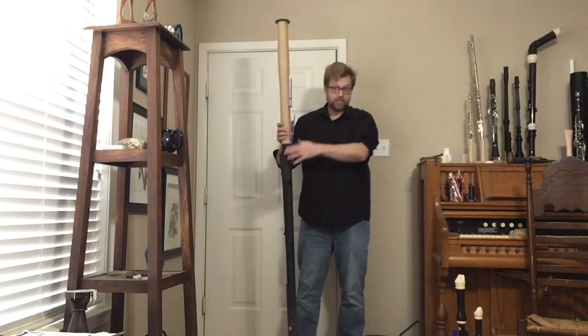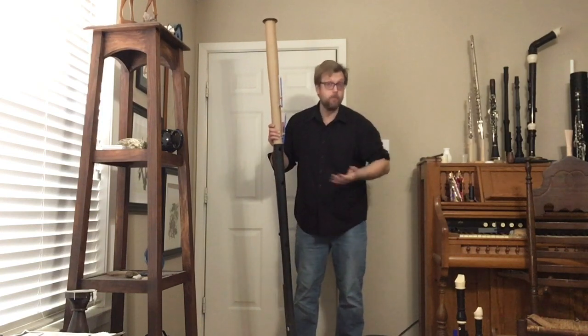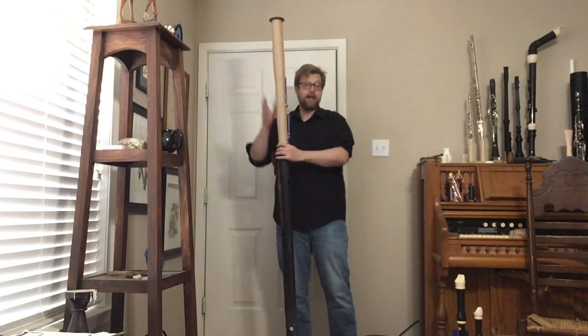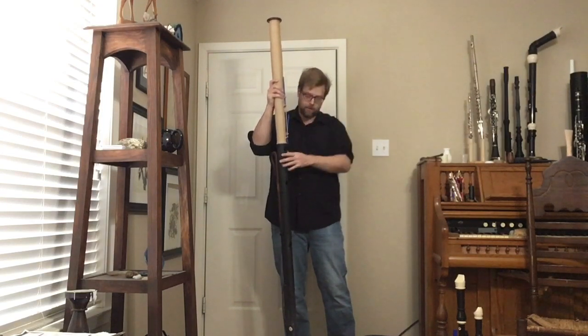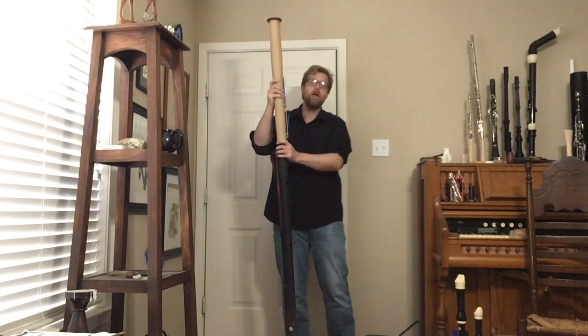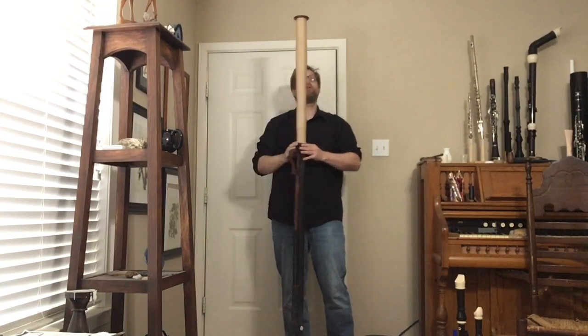I can just use C fingerings — like the fingerings on an oboe or a saxophone — and read straight off of bass clef parts, no problem. The instrument is built in large bassoon form.